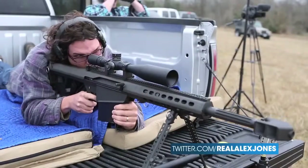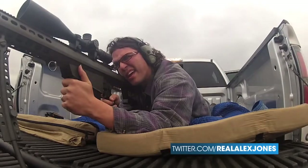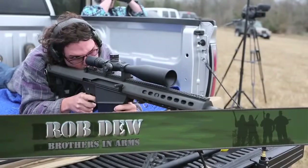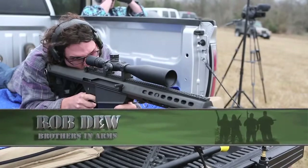Some of the best shooting was done by Rob, who was running the camera. He got behind there and did not miss with the 50 cal. Rob, get off the camera and come shoot the 50 cal real quick! I would be happy to have that guy cover me anytime with a 50 cal.